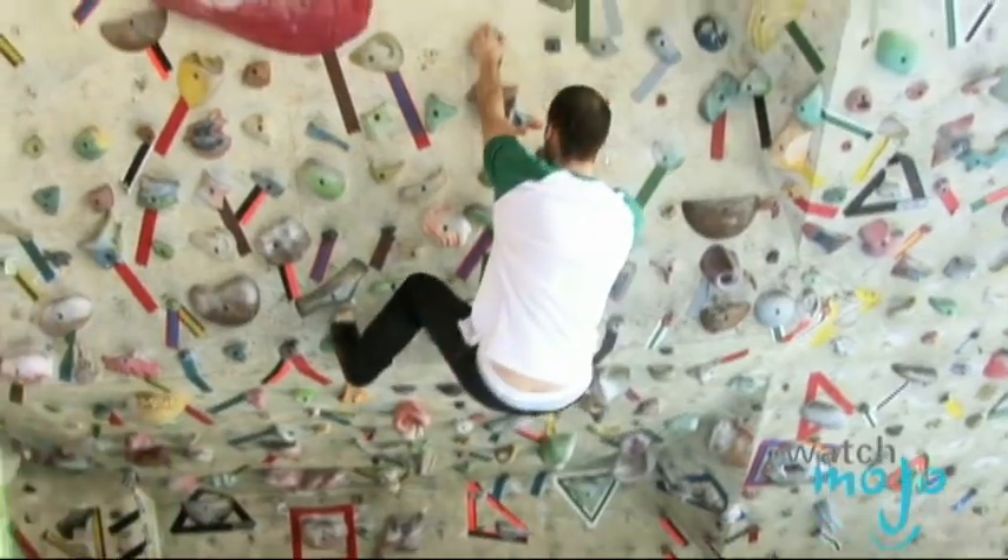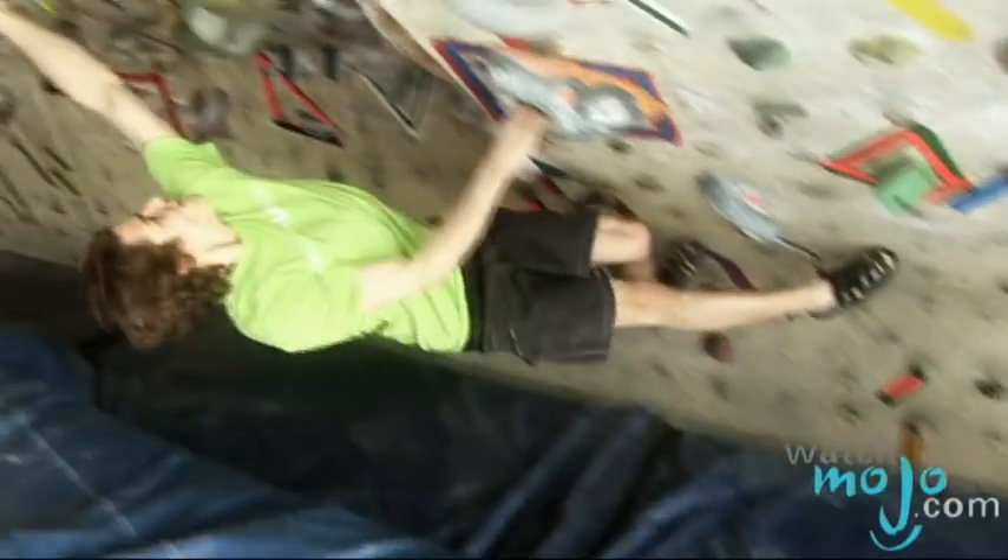What's the difference between bouldering and route climbing? Bouldering is done without ropes. It's much shorter. If you fall, you're landing on pads and not on the ground, hopefully. It's less of an endurance thing — I would call it more of a power exercise.